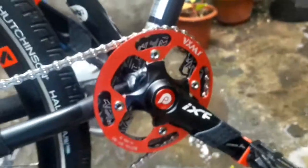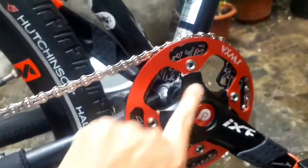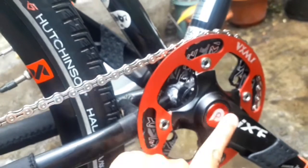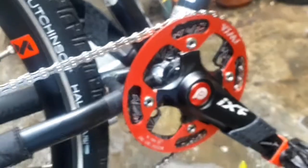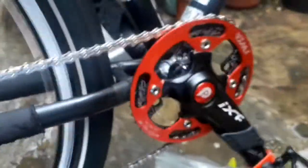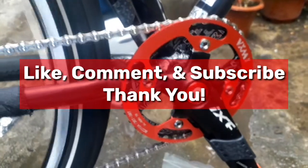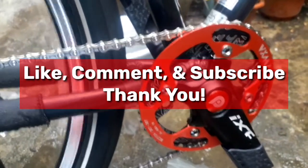Ayan, nakikita ninyo, parang naging fashionable yung bike natin, kasi meron pa ditong extra na pogi points dito sa gitna. Ayan. So, ayan lamang po. Maraming salamat sa pagsubaybay sa aking channel. Hats of Spike and more.